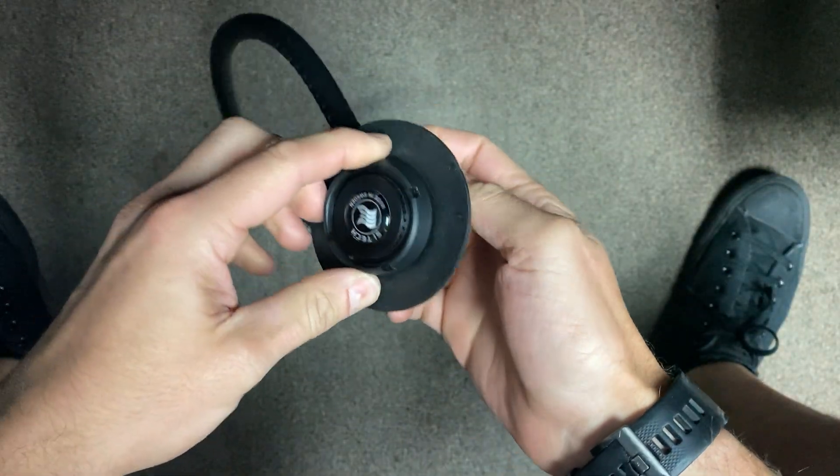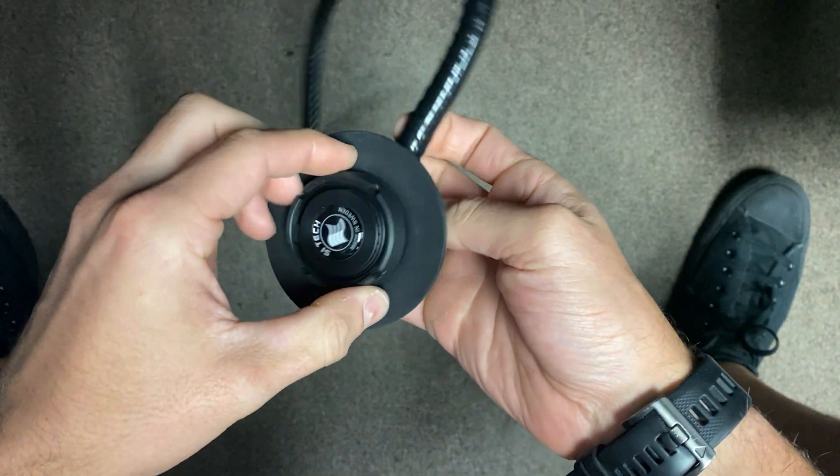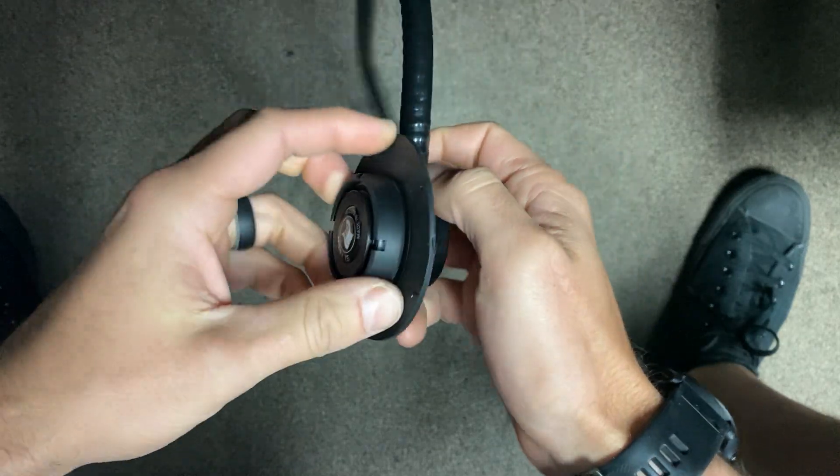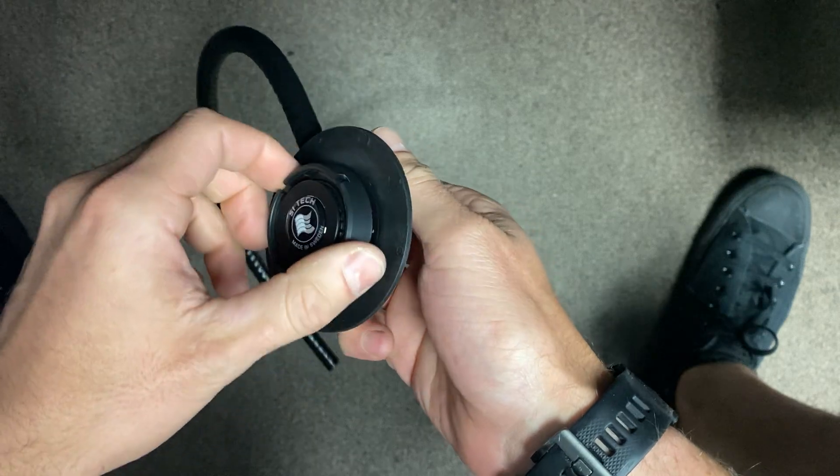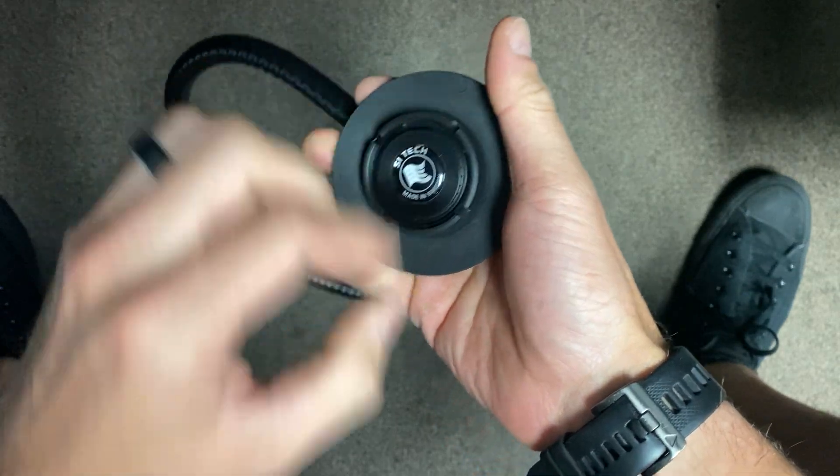Today is a quick tutorial on how to tear down a Trigon P-valve, to allow you to clean it, change out the O-ring and exhaust valves. Step one: remove it from the drysuit.